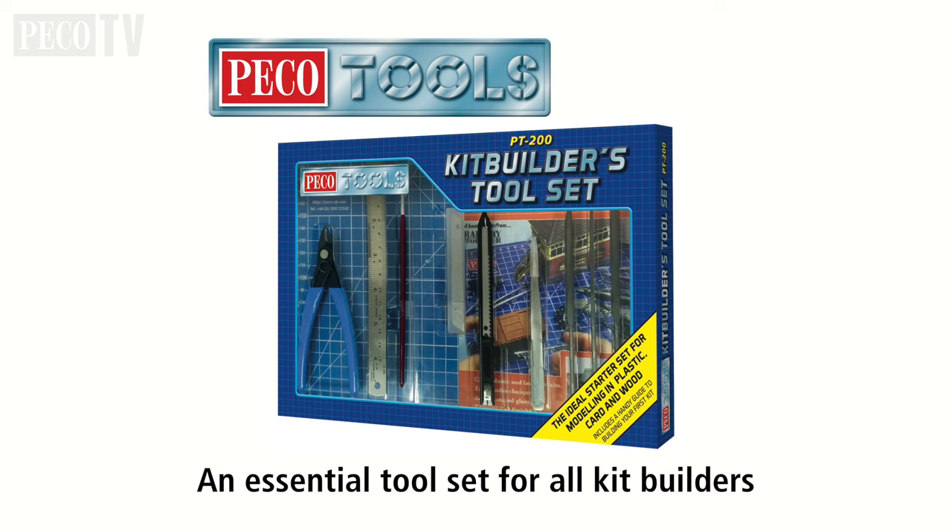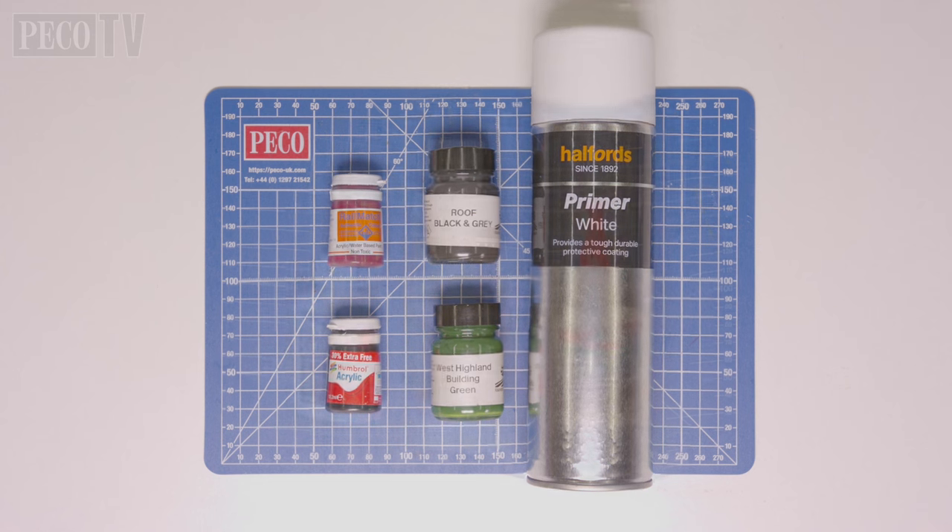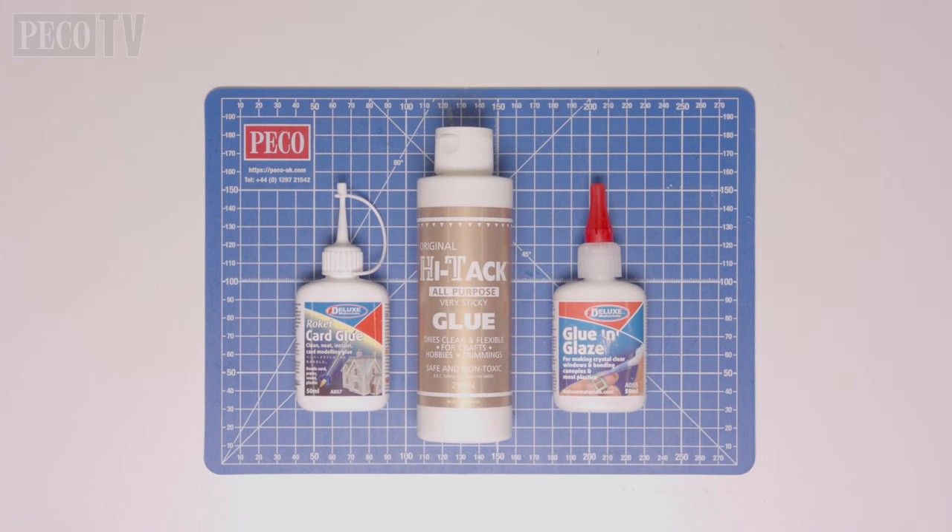When building this kit I would recommend the PicoTools Kit Builders toolset, the PT200, which has all the tools you need to build these kits. Just like with Arrasaig, our paints have been provided by Rainbow Railways, and we will be using these colours plus these glues to assemble the kit.